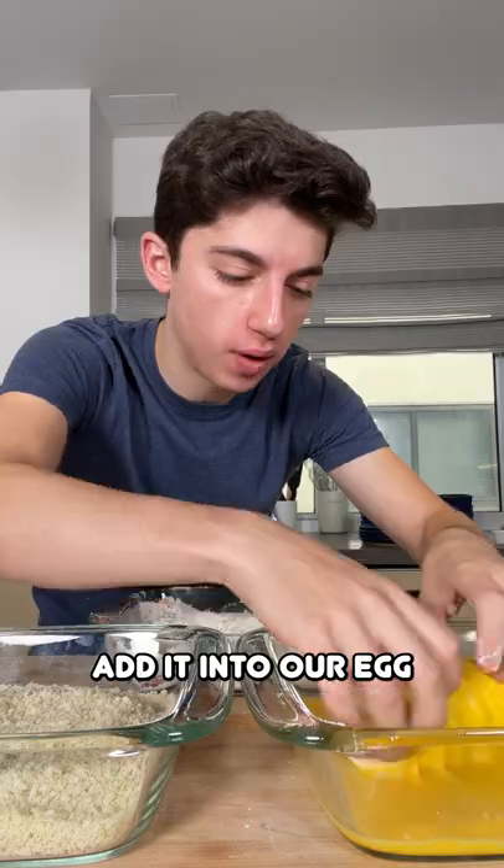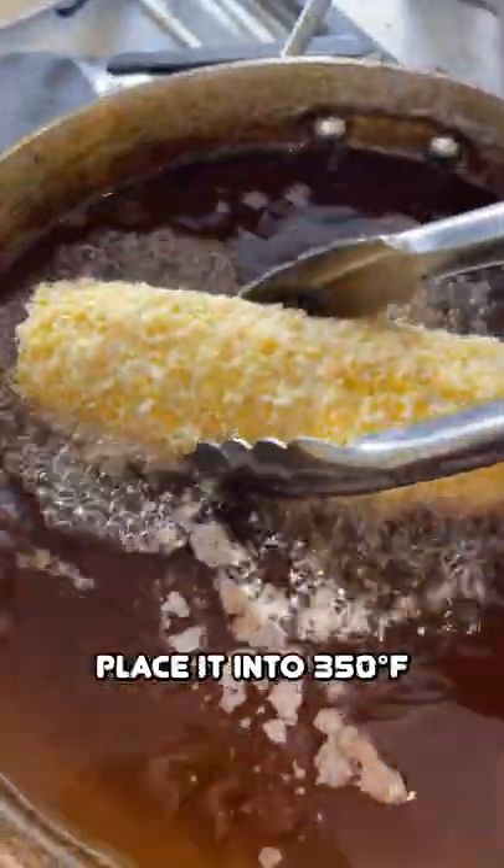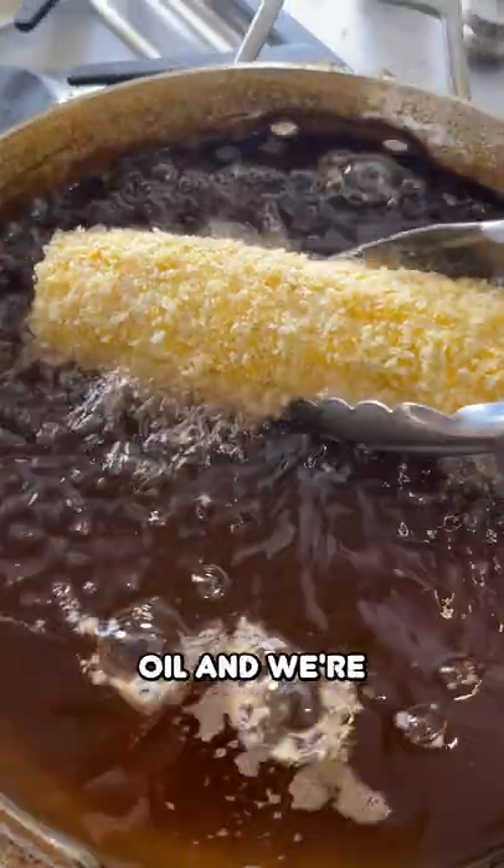Start the corn in the flour, add it into the egg, then go into the breadcrumbs. Then place it into 350 degrees Fahrenheit oil, and fry until golden brown and delicious.